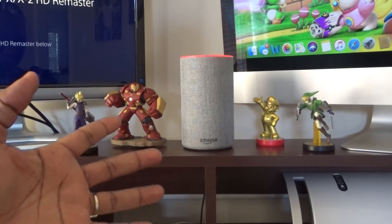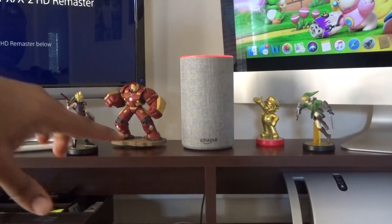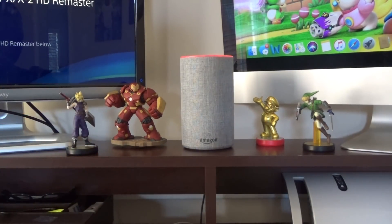It comes in about four different colors — this is gray. If you notice the little red ring, I have it on mute because my keyword is 'echo,' so every time we say it, it's probably going to light up and want to do something. But today we're going to talk about how to actually change the voice.